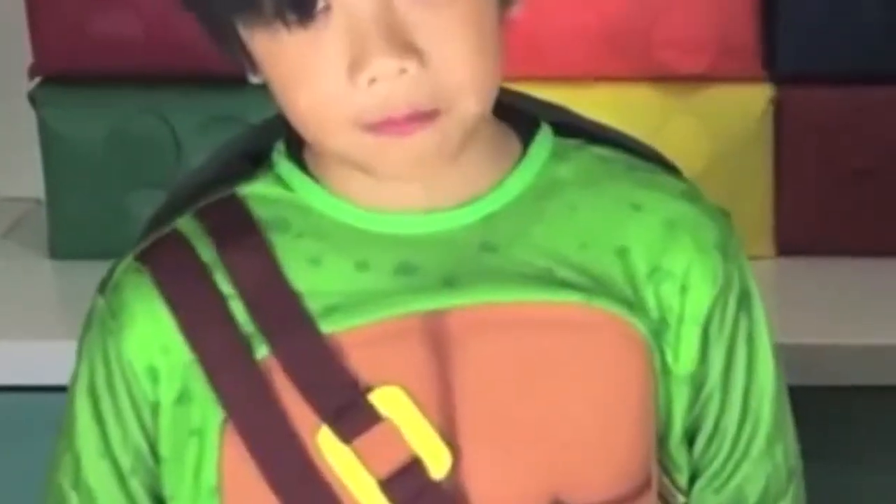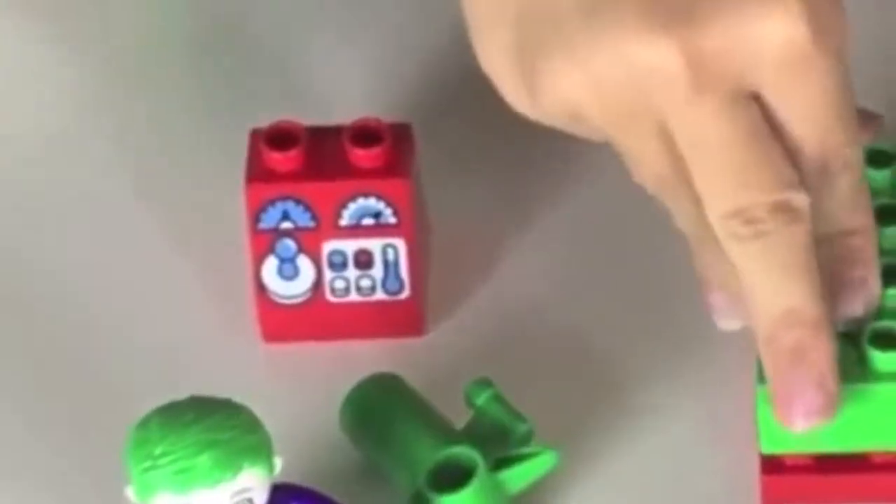Let's open it, kids. I wonder what's inside, Evan. Let's see. What is it? Let's put it together. It's me and Mario. Alright Evan, let's make Joker's machine.